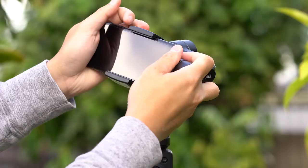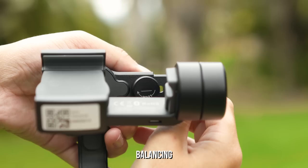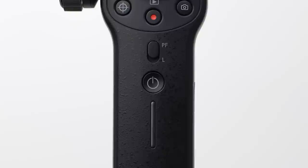To start using the gimbal right out of the gate, place your smartphone in between the clamp and ensure that it's balanced. If it's leaning too much in one direction, simply unlock the dial and make micro adjustments until it's leveled. Once you're done, just lock it back in place.